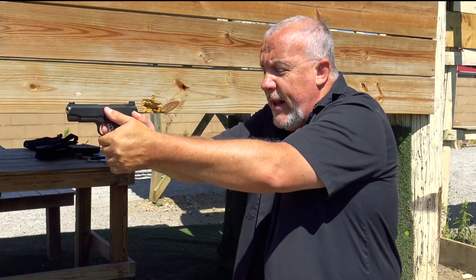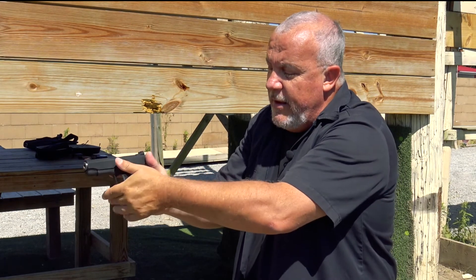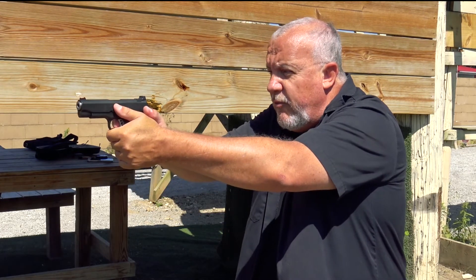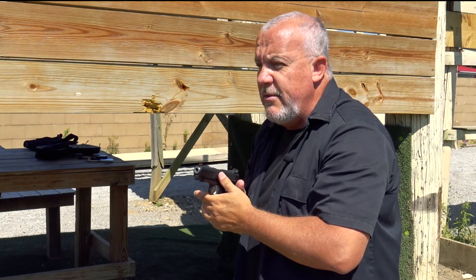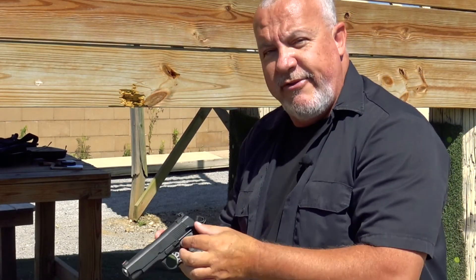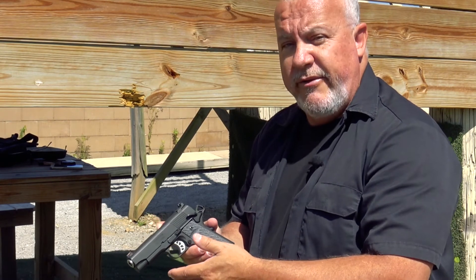Now I can run it. I've got a good grip, so my grip safety is depressed. My right thumb is on the safety and I can press in and run the gun. When I'm done, I safety the weapon, clear my garment, and holster up. While it's not drastically different, the fact that I have two mechanical safeties on this gun is something a little bit more than we're used to with our traditional striker-fire guns. Nothing earth shattering, but something to consider.